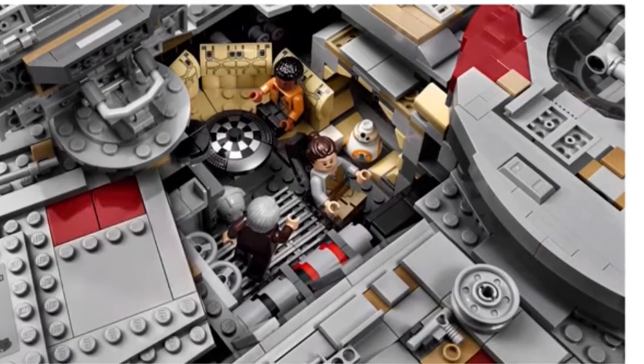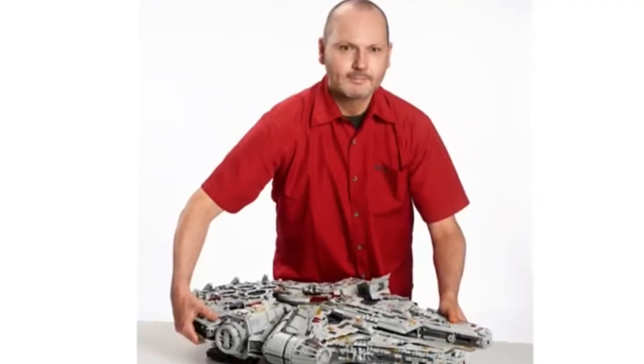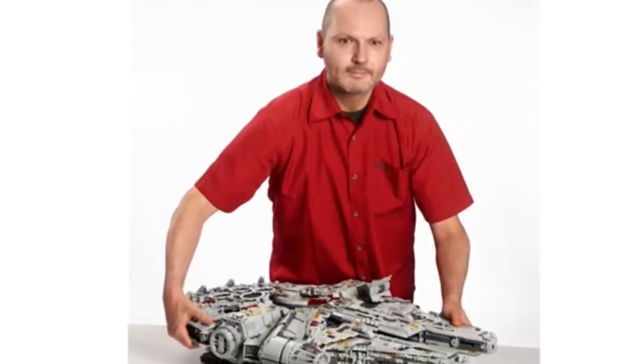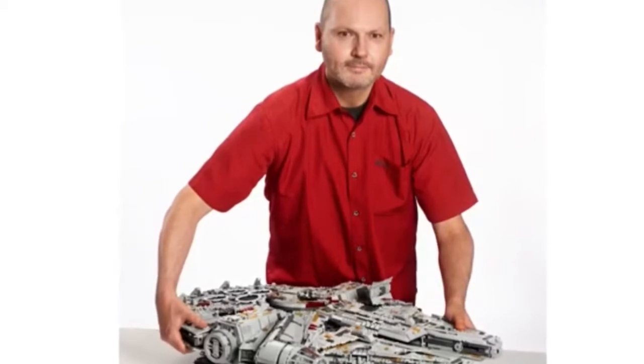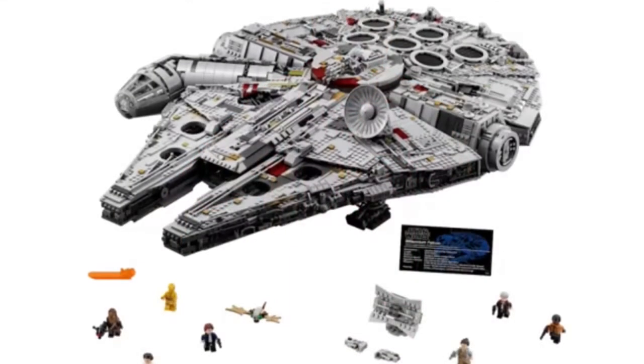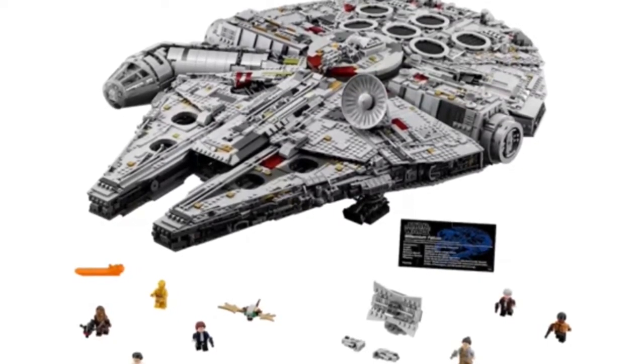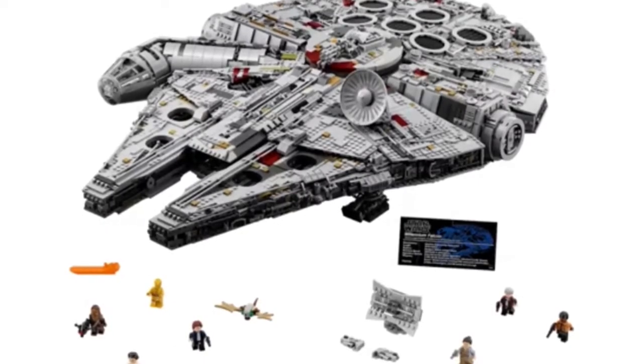Right here is the space checkers scene, which is really cool — it's got a new space checkers element. This next picture shows the designer holding it, and as you can see it is massive. This set is really awesome — I think it's one of the biggest and most expensive LEGO sets ever. Thanks for watching and hope you enjoy the video.